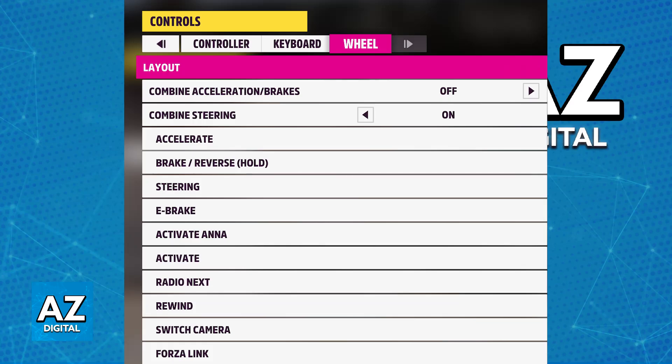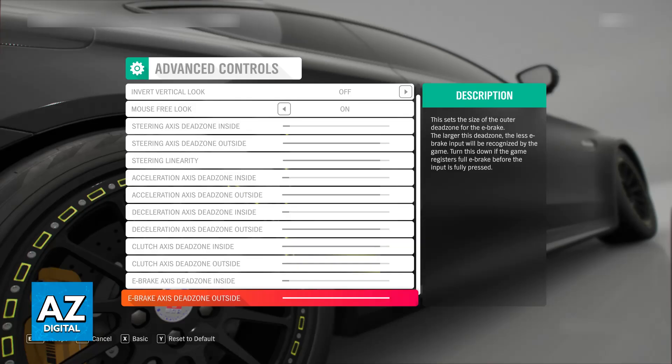As long as you can see steering wheel available in the options, you will be able to play using your Thrustmaster T300. You can go over to the advanced controls and change a lot of things — force feedback, center spinning scale, wheel damper scale, and so on. As long as you change all of these settings according to your preferences and choose steering wheel as the input method, you will be able to use your Thrustmaster T300 to play Forza Horizon.